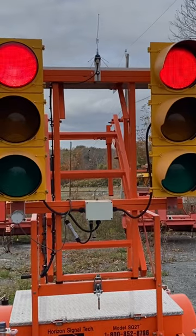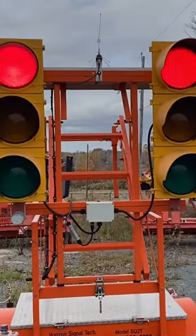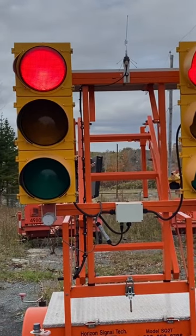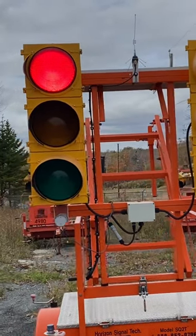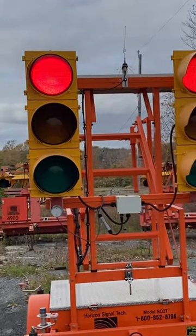This will operate wirelessly with another one of these Horizon trailers. And this is just running kind of fixed time, just to test it out before it goes out in the field.